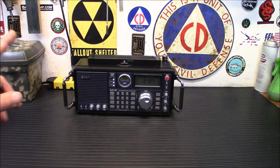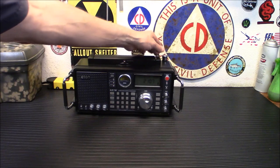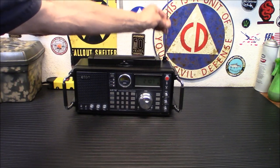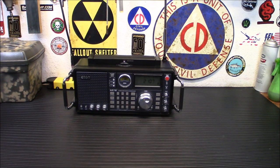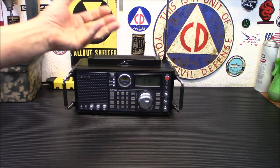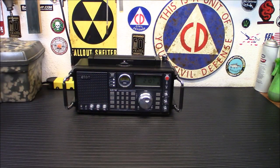Two neat features on it: you have the ability to mount an external antenna, but you also have a very decent, beefy, extremely long shortwave antenna. This thing will go up and up — I'd say it's about five feet tall and it's thick toward the bottom, so it doesn't feel like it's going to snap. If you're in a situation where you don't have an external antenna, you can at least hear a little bit of shortwave with this built-in antenna.